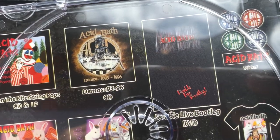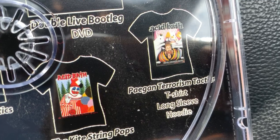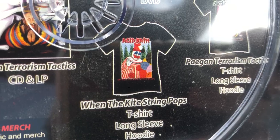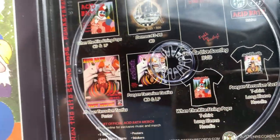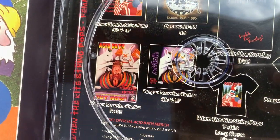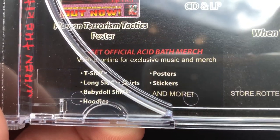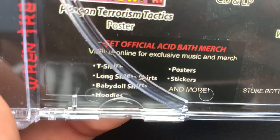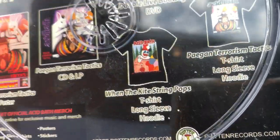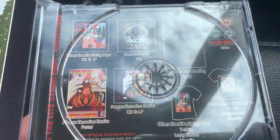There's the demos CD, double live bootleg DVD, some Acid Bath stickers, the Pagan Terrorism Tactics shirt, a t-shirt, long sleeve, and hoodie, and the 'When the Kite String Pops' t-shirt - which I really want to get, either this one or the one with the actual cover art. Then the CDs for both albums and the Pagan Terrorism Tactics poster. 'Get official Acid Bath merch - long sleeve shirts, baby doll shirts, hoodies, posters, stickers and more.' Obviously I'm not gonna buy any of this from Rotten Records because they're pretty scummy.